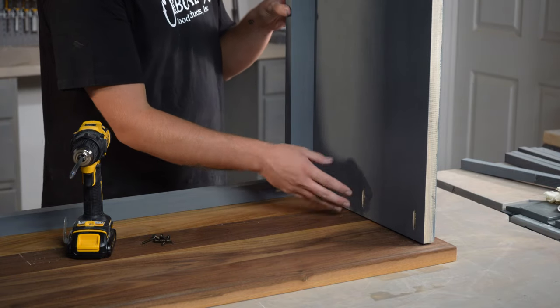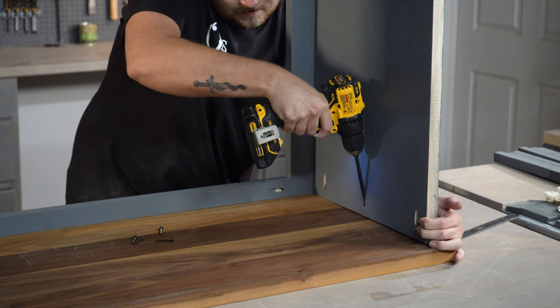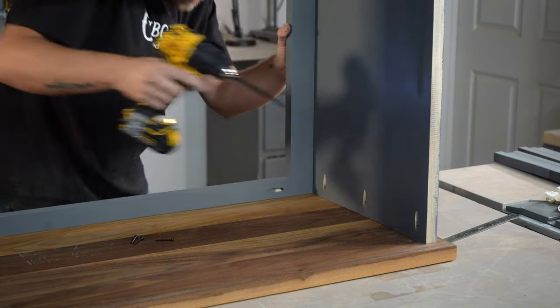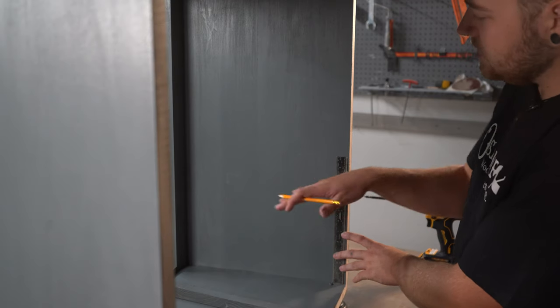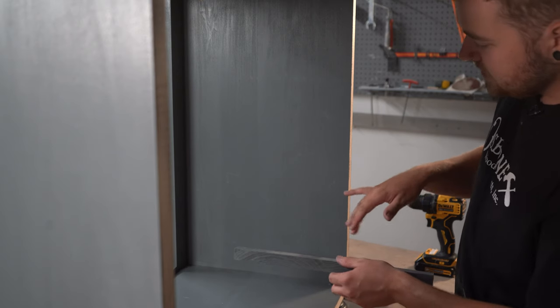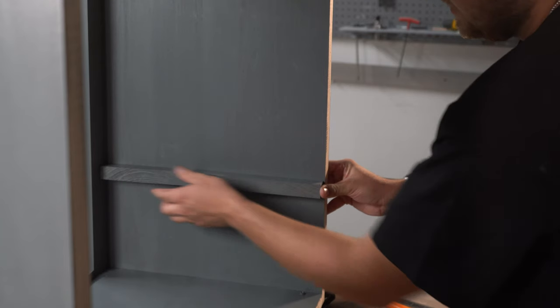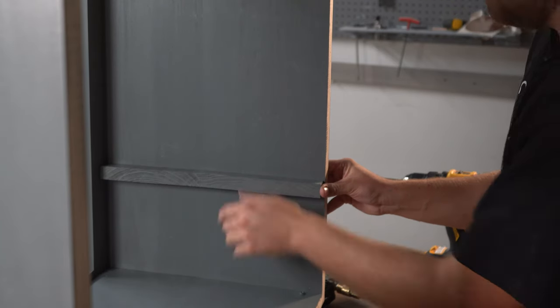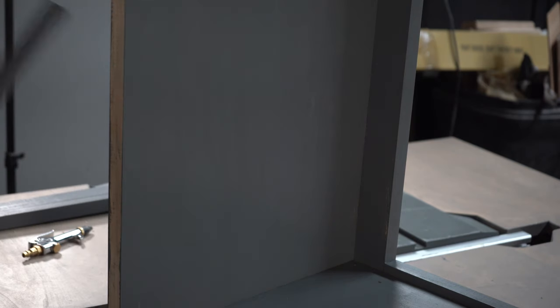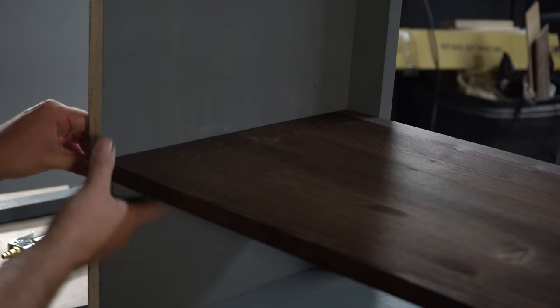The last step before installing our shelves is to attach our top using the pocket holes we made earlier. Now we're ready to install our shelves and nailer strips. Our bottom area is going to be eight inches tall to the next shelf, and then the rest are going to be six inches. We install the nailer strip with its top edge right on the eight-inch mark — that puts us flush at exactly eight inches of space between the bottom of the shelf and the bottom of the cabinet. We do the same on the other side, tack in a nailer strip, slide the shelf in, and check that it's level. When our backer goes on, it'll be seamless and you won't see the nailer strip.